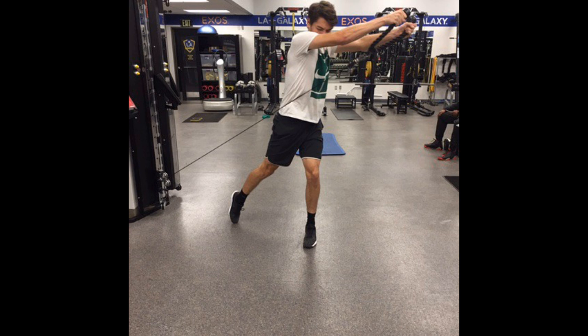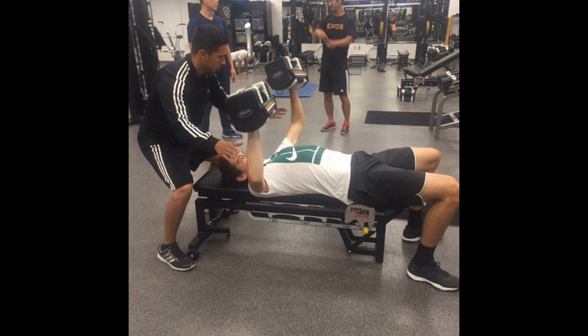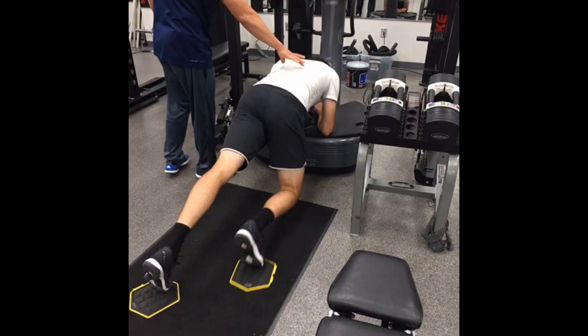In addition to improving performance on the tennis court, strength training can also reduce the risk of injuries. Tennis players are prone to injuries such as back, knee, elbow, and shoulder injuries, which can result from the repetitive and explosive movements required in tennis. Strength training can help prevent injuries by strengthening the muscles and improving the body's overall stability. By including strength training in his training regimen, Taylor Fritz can reduce his risk of injuries and continue to play at a high level for many years.